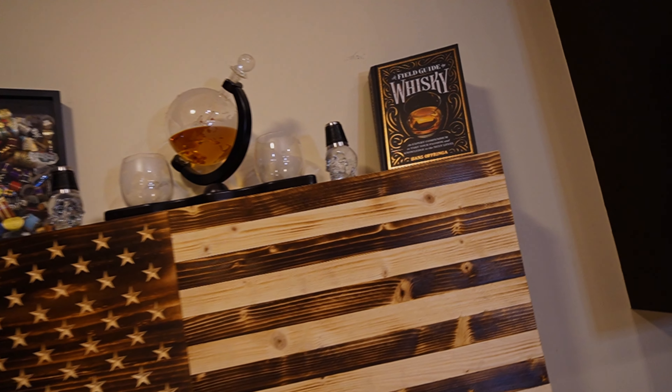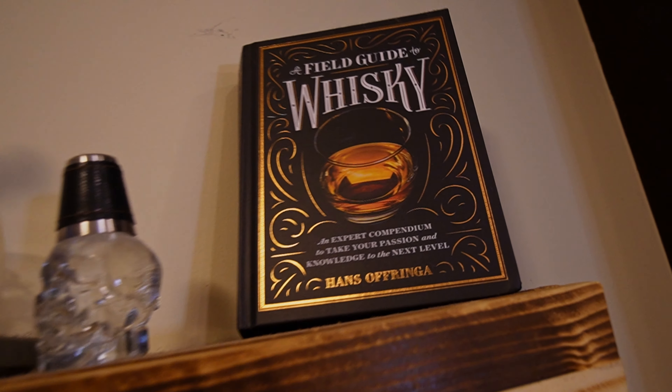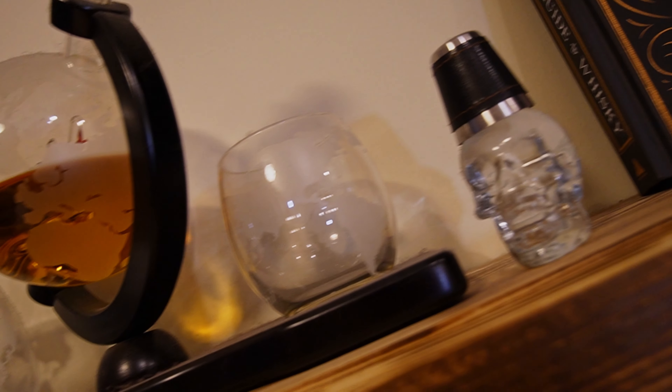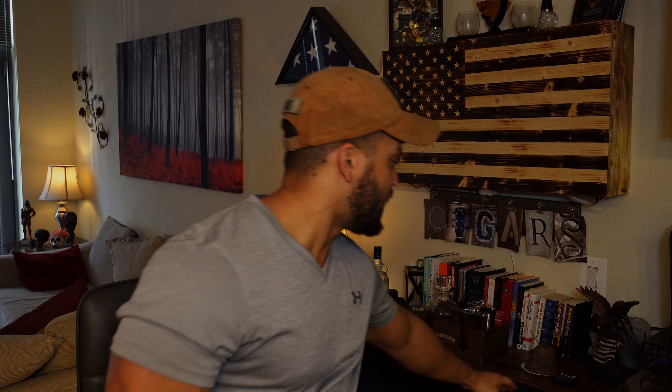At the top of mine I do have some additional decorations — I have a decanter up there, one book, and my cigar glass box where I hold all my wrappers. Underneath I added some additional things to decorate it, including cigars. That was actually a purchase I made in Chicago — a photographer took letters around the city and you could buy them and piece them together to make your own words, so I did 'cigars.' A nice staple piece.